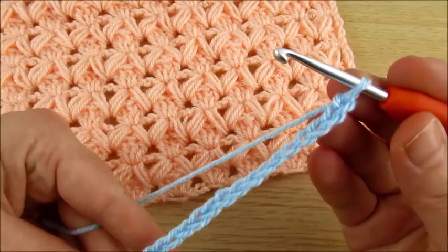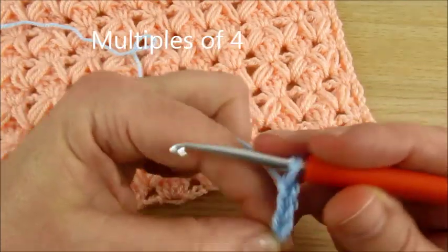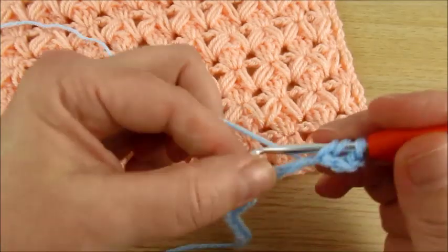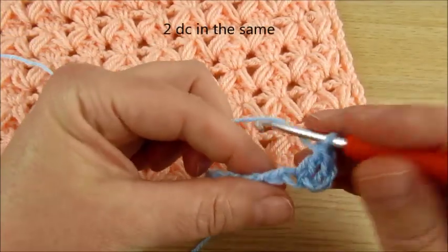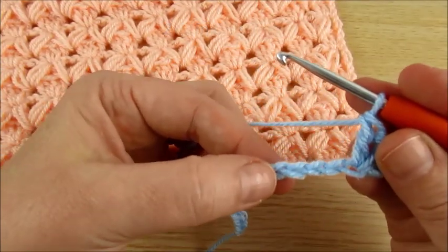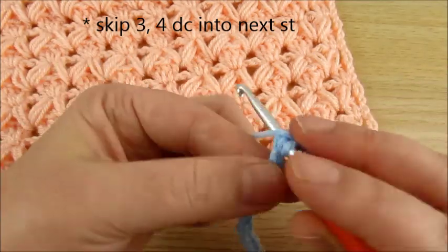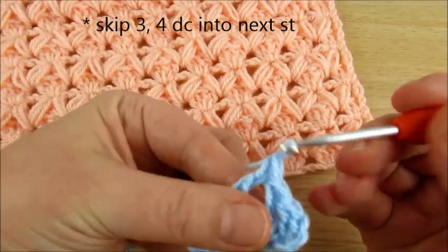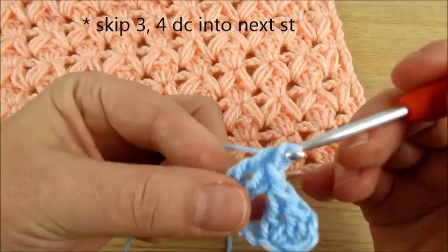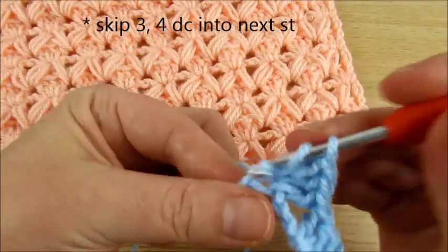Multiples of 4. We skip 3 chains and into the 4th chain make 2 double crochet — 2 in the same. Then we skip 3 chains and into the 4th chain make 4 double crochet: 1, 2, 3, 4. Then skip 3 and make 4 double crochet again: 1, 2, 3, 4.